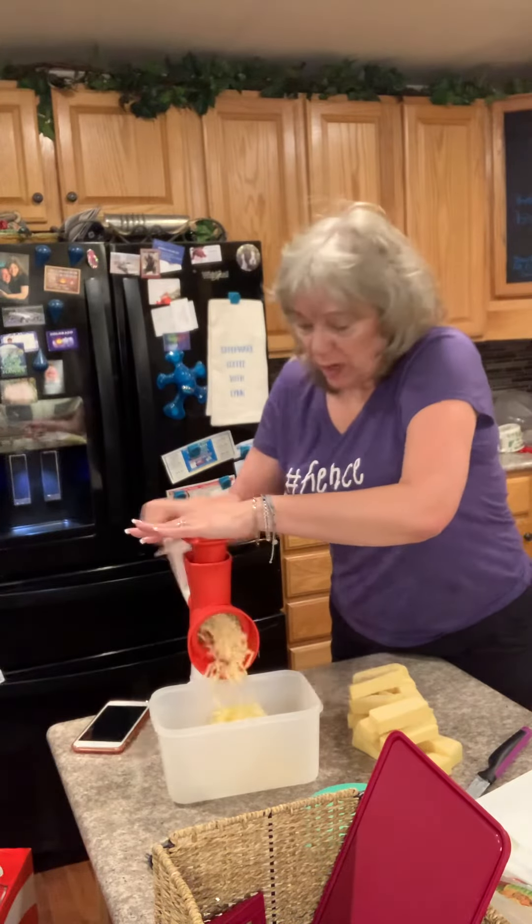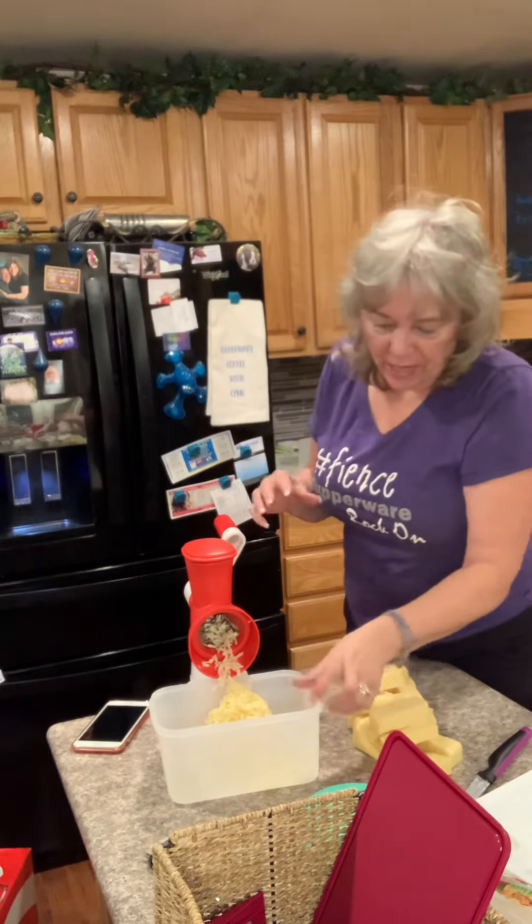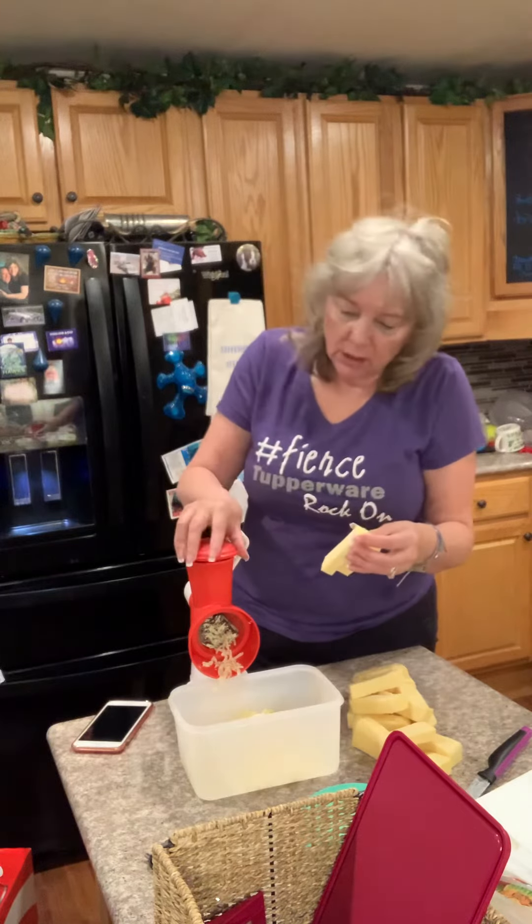This is a Tupperware item — it's made by Tupperware — and it's the easiest cheese grater that you'll ever have. You don't have to worry about your fingers getting next to the grater and cutting your fingers or fingernails off. That kind of stuff happens — that's real world.